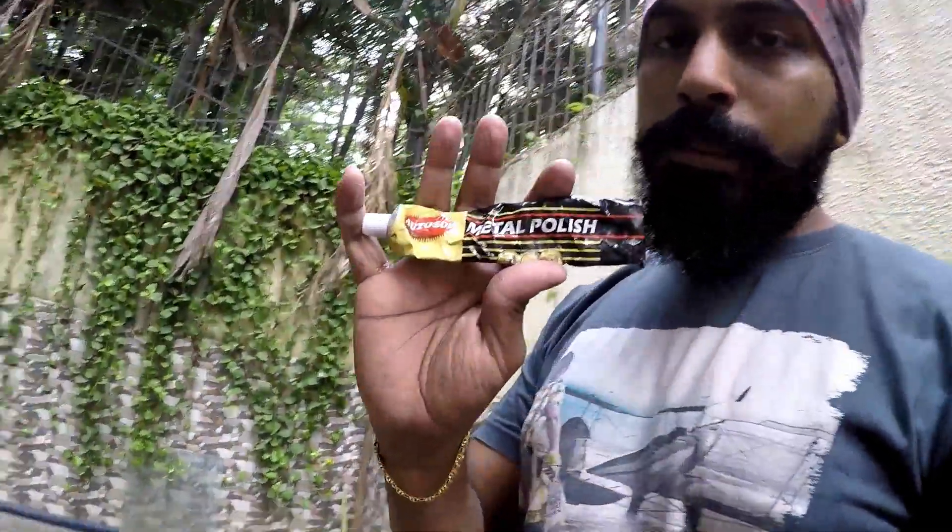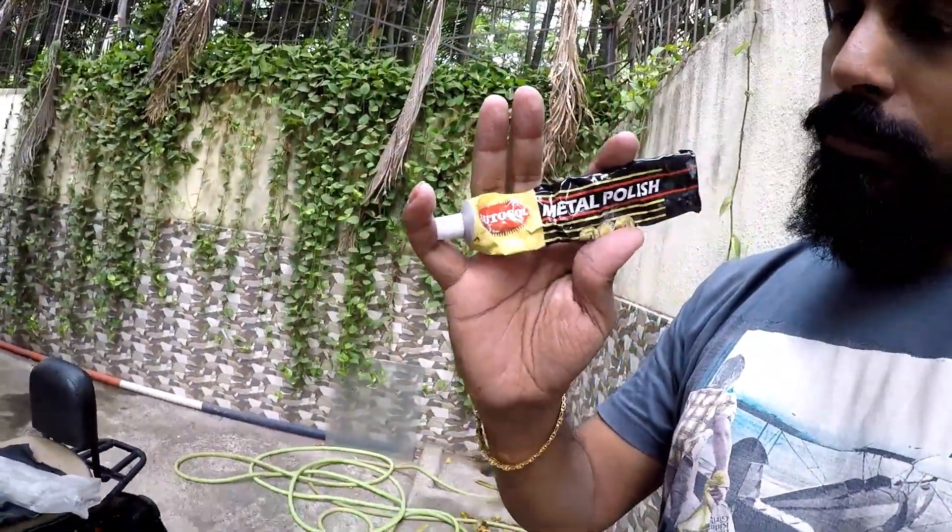I got something to wash it out. I don't know whether it works or not, but I had tried it before and it works pretty well. I saw a few videos on YouTube and the product is this — Autosol Metal Polish. Last time when I used it the result was pretty good, and I believe this time it should work too.